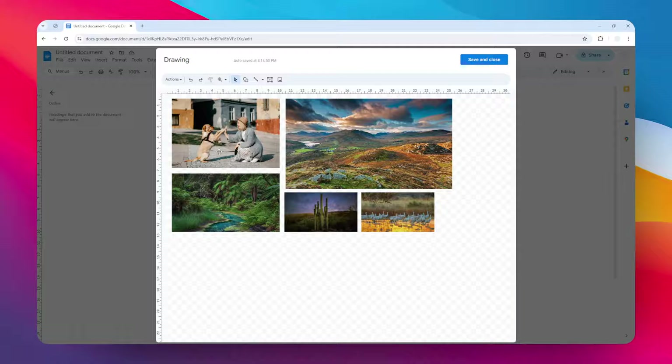You might have noticed there is a simple problem here — this is a bit too big. You want to make sure that everything is contained within a rectangle, so we need to crop this image. To do that, you need to double-click on the image, and then there will be some anchor points around the image that you can click and drag to crop.